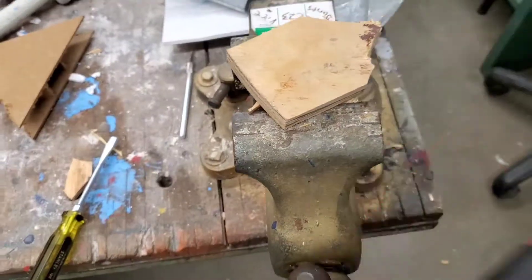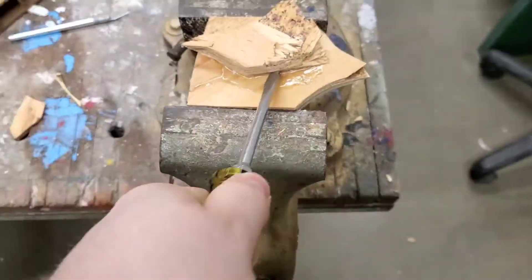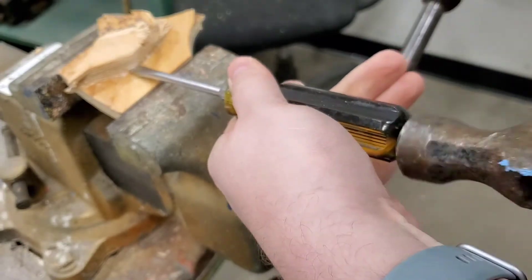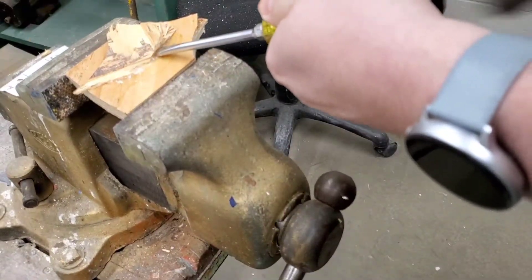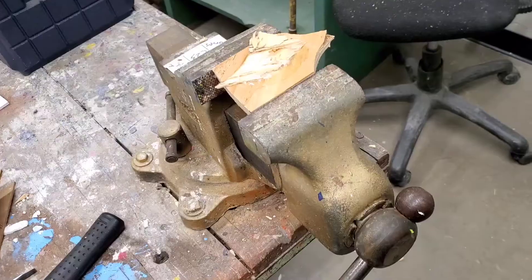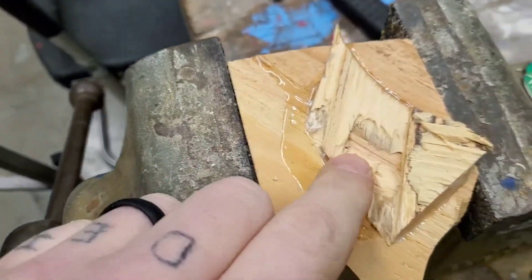After giving it a pretty thorough pounding with the hammer, only the wood is chipping away, not the glue. Then I decided to pry at it with a screwdriver to see if that couldn't loosen it up. As you can see, the plies are starting to separate, but the epoxy is still holding strong — it seems to be stronger than the glue they used to press the wood with. On the only place I was able to manage to get the glue off, it tore the wood out with it.